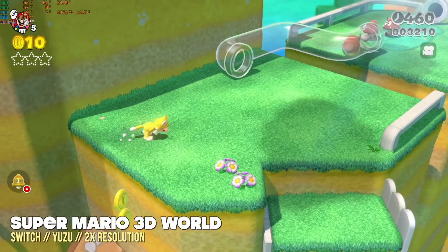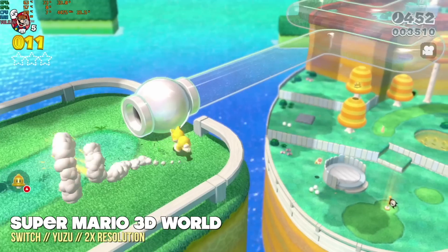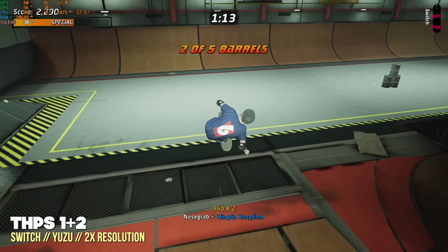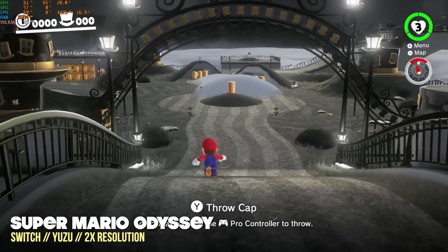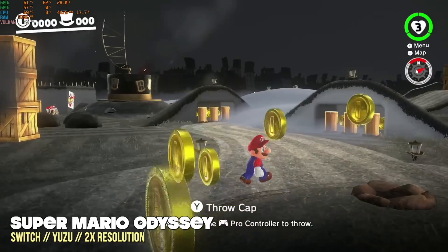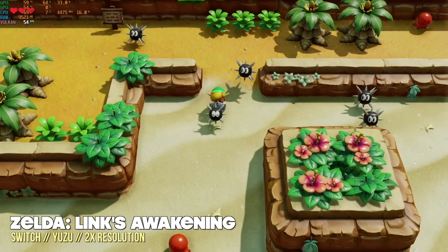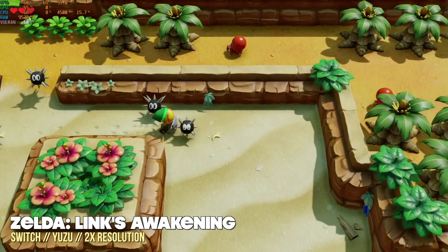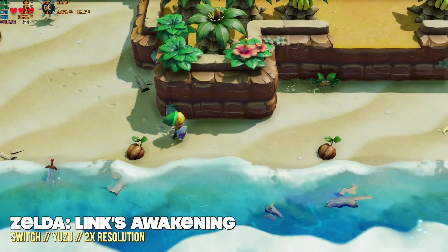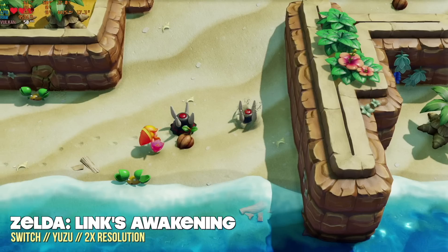Moving to Nintendo Switch, I changed it to a 2X resolution — depending on the game's native resolution, that could bump it up to 1440p or 4K. A 2X resolution for most Switch games gets very close to a stable 60 frames per second. There were some dips depending on the game and whether shaders were caching, but the longer you play, the better it gets. With Link's Awakening, it would dip into the 40s entering a new area, but once playing in that area, it bumped back up to 60. Overall, this is a good fit for Switch emulation at higher resolution.